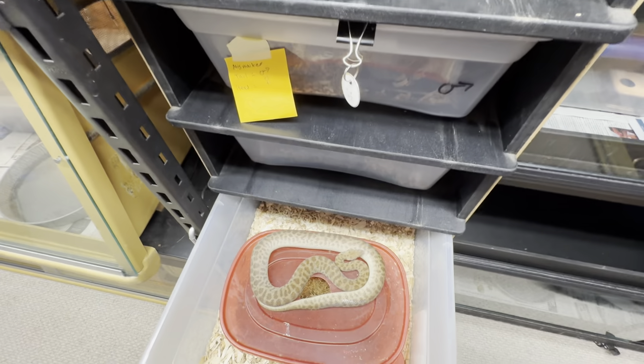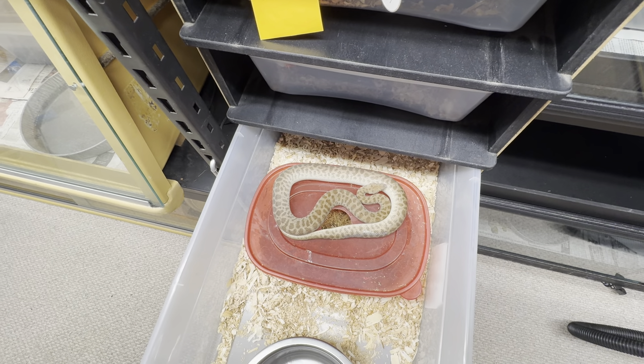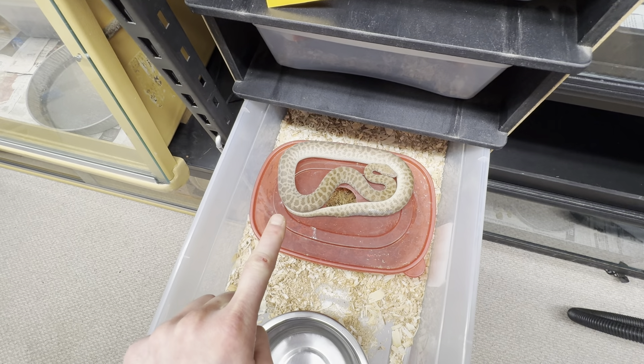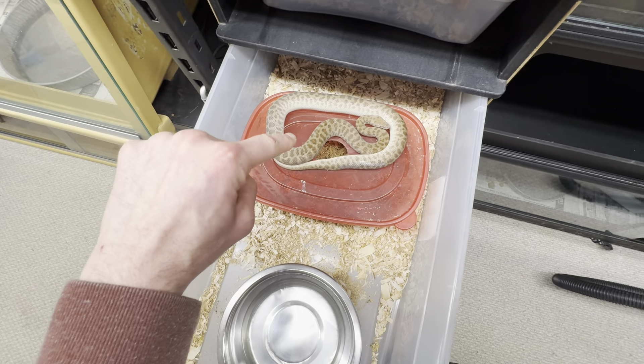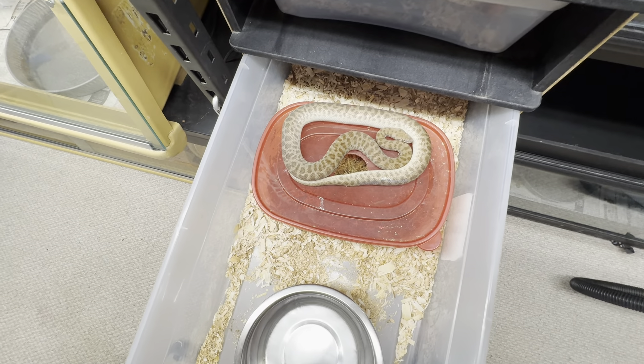So basically new pairings this year. If you have animals from last year, you should probably try to get one from this female — they'll be a little more genetically diverse. This is F3, which will be from a different mother than F1, which was last year's mother.